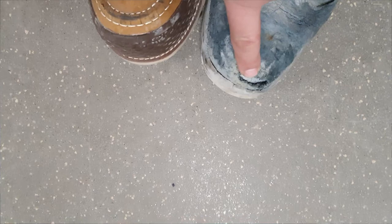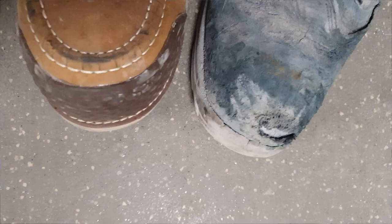The toe cap bumper is a great feature. I actually told someone on Reddit to get boots with a toe cap bumper because his boots had holes in the toe area — boots with this feature last longer. Many people say to put Tough Toe on it, but that makes the boot look bad. Why ruin a good-looking boot?